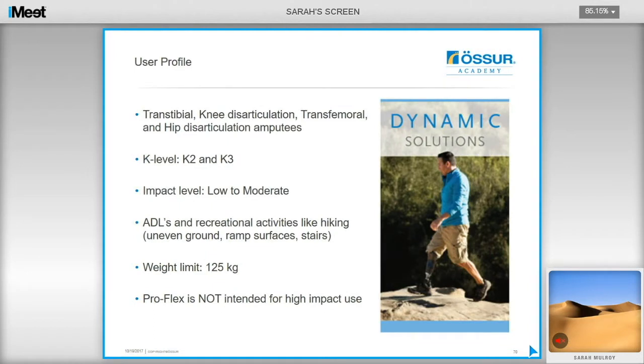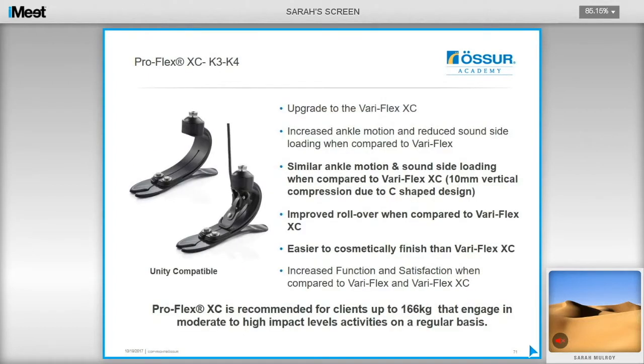The ProFlex is aimed at all lower limb amputees in the K2 and K3 category. Users who engage in recreational activities such as hiking, negotiating uneven ground, stairs, and ramps will really benefit from the mid-range compliance and instant adaptability, as well as the powerful push-off. It is not intended for high impact use — K3 and K4 users might want to consider the ProFlex XC. For most users, activities of daily living and recreational activities such as hiking, the ProFlex will provide an excellent level of compliance and comfort.